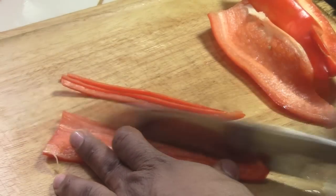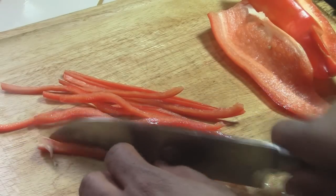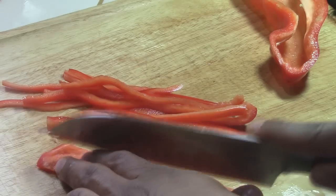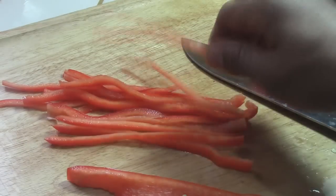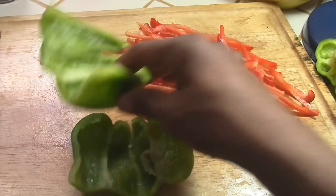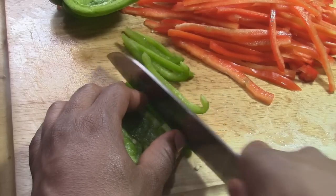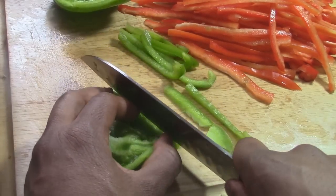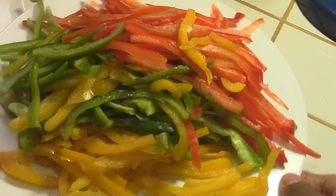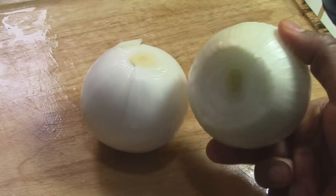You don't want to cut them too thick because it will take longer to cook — make sure you cut them very thin. I already finished cutting the red bell pepper. I'm going to cut a little bit of the green bell pepper just to show you, and then the yellow one as well. It takes a little bit of time and effort, but at the end the result will be outstanding. Forget about buying fajitas at a fast food restaurant.